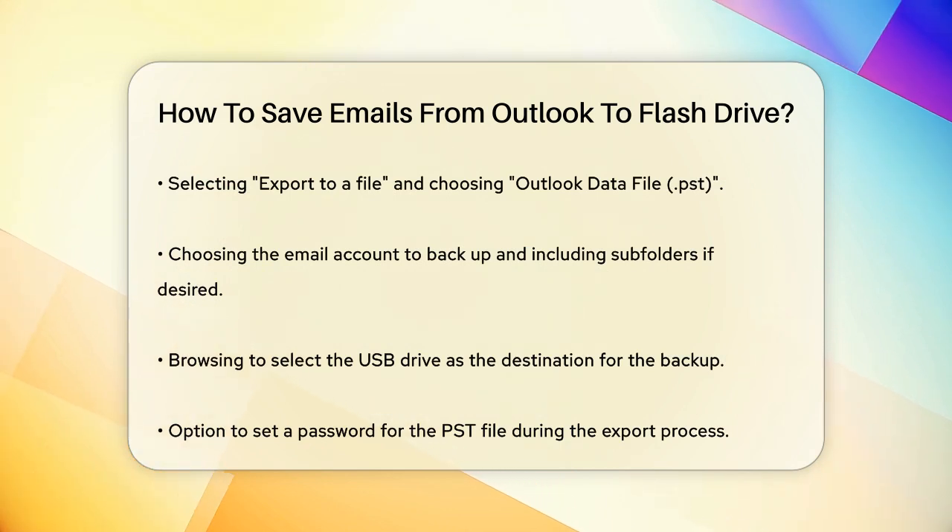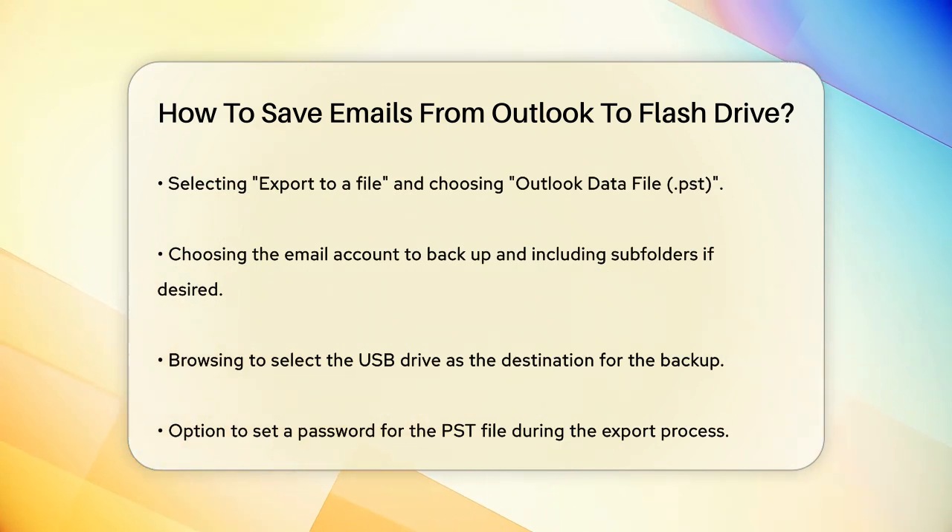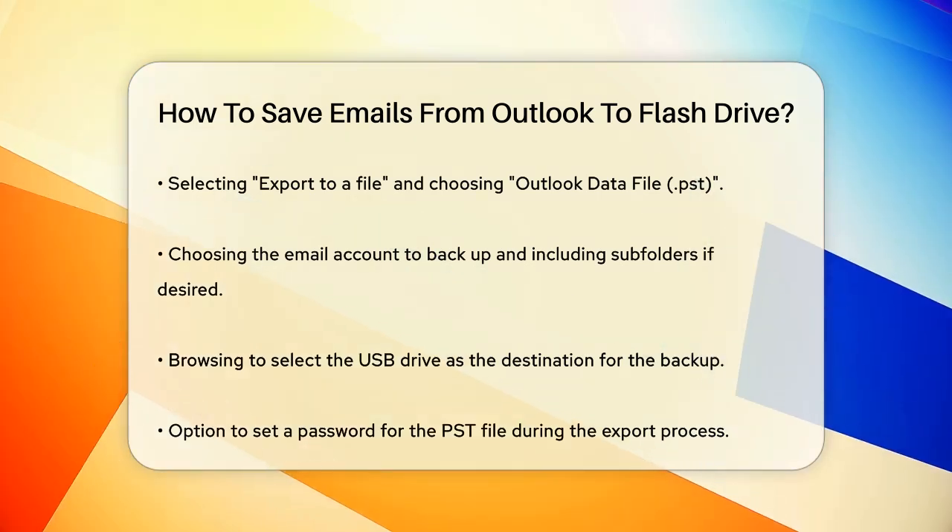Click Browse to select your USB drive as the destination, and give your backup a meaningful name. Finally, click Finish and optionally set a password for your data file.